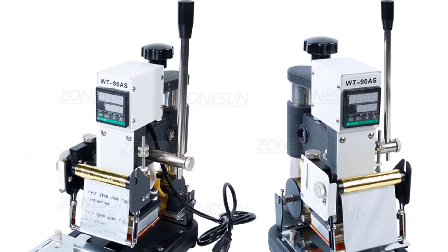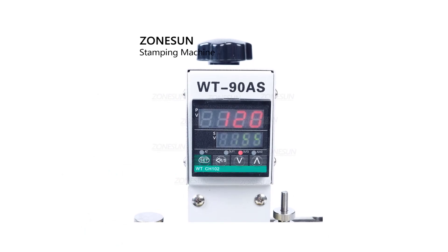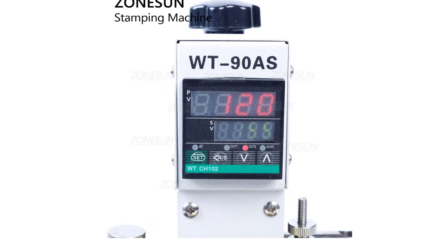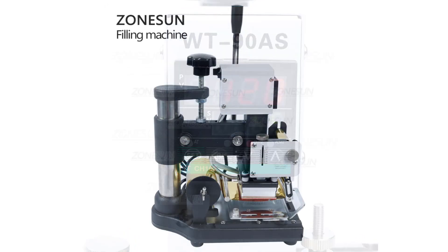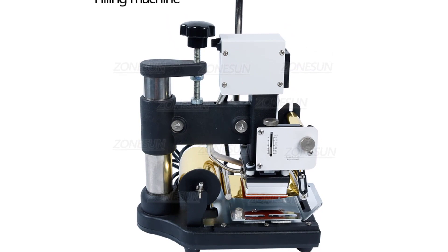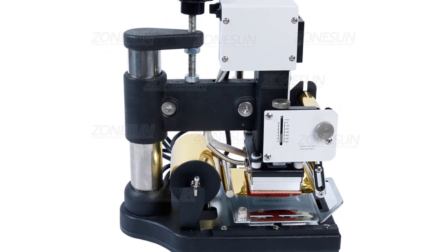The machine also heats up quickly, reducing wait time between stamps and increasing productivity. The Zonison WT90AS is also easy to use, even for those who are new to hot stamping. The instructions are clear and concise, and the machine comes with everything needed to get started right away. It is also easy to clean and maintain, ensuring it will continue to function properly for years to come.